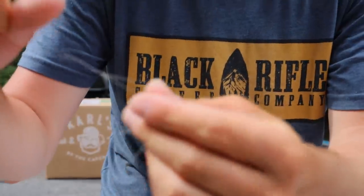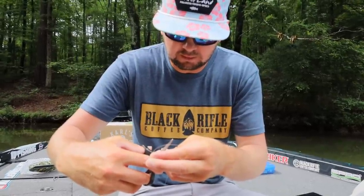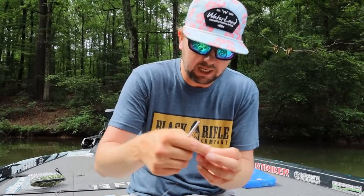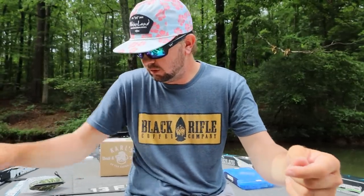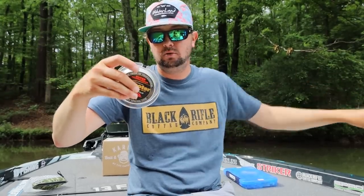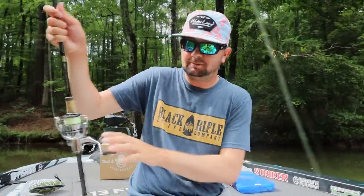That's the knot I tie. I've heard the FG is really good but I've literally never had problems with this one so I just cut the tag end right there. With the fluorocarbon try to get the tag end pretty short; the braid tag end is not quite as important because it hits when you're reeling it back in, not on the cast. So that's my leader knot — braid to fluorocarbon — and I pull out about 11 feet of line or so and grab my spinning pole.